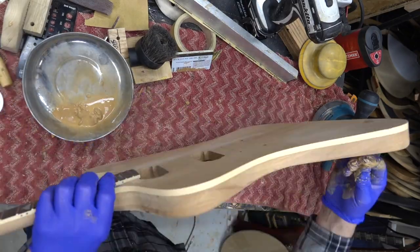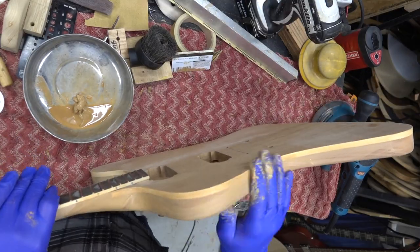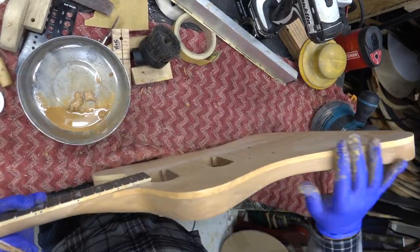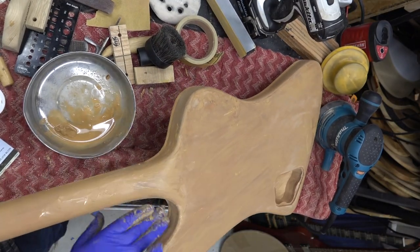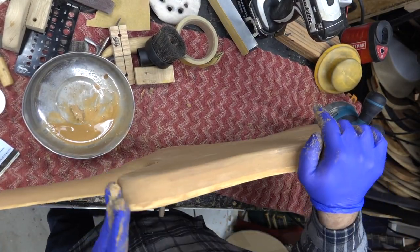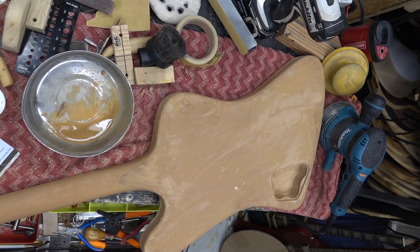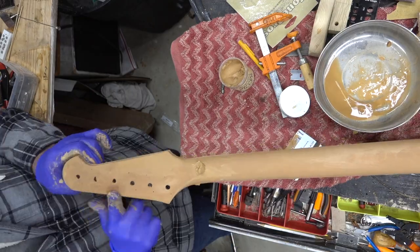I do like my Wonderfill putty for grain filling more so than this stuff. The trick is to apply it a couple of times, let it sit and dry, then come back and sand. With this, since it's such a big body, you just got to go back and forth a couple of times to get this set up right. If it's too watery it doesn't go in the pores; if it's too thick it just sits on top. So there's a bit of a balance to get it right.